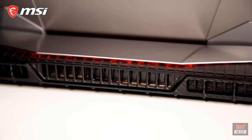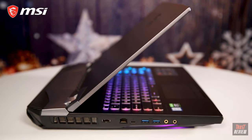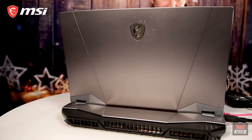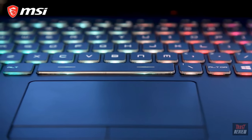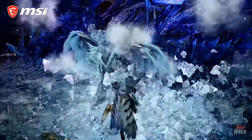The GT76 Titan outstrips most high-end desktops in outright performance, and when you don't want to use it on the go it doubles as an ultimate desktop machine, ready to be hooked up to your mouse, keyboard, and monitor. However you choose to unleash the GT76 Titan's power, buy it now and you'll get a free copy of Monster Hunter World and the new Iceborne expansion.